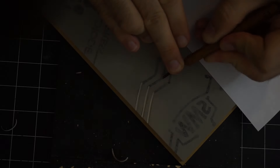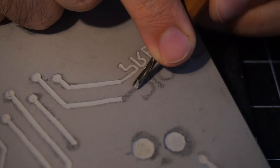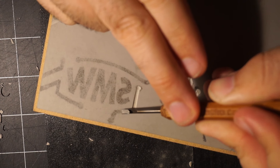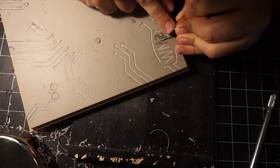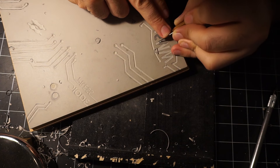I'm going to be blind embossing, which is printing without any ink and basically forcing the paper into the carved marks. I needed to do some testing on scraps to make sure my carving was deep enough and wide enough, and to test out different pressures. Now that I know all that, I can start carving.